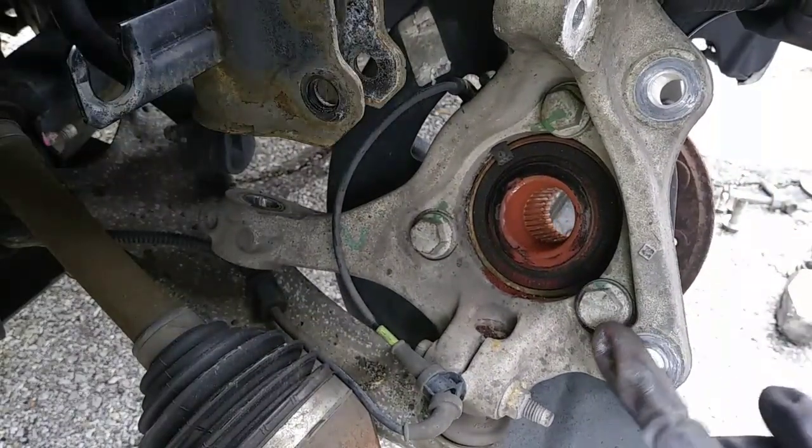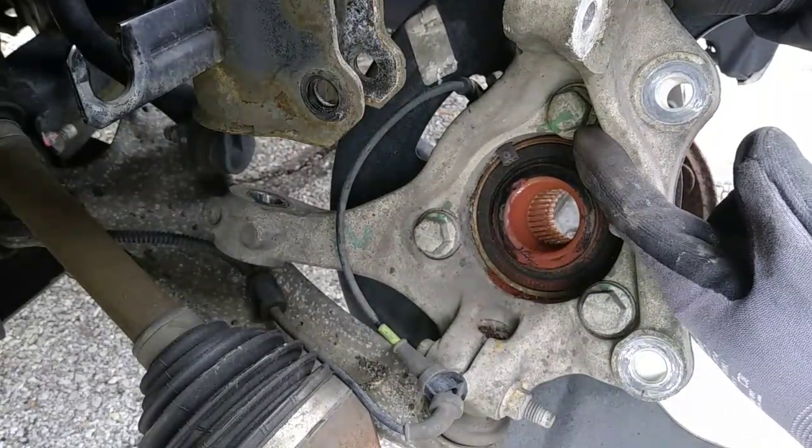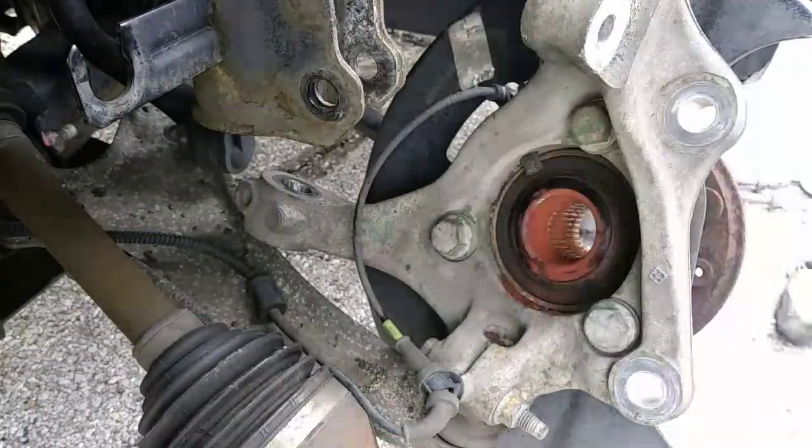Now we have complete access to the three fasteners for the hub assembly, and you'll need that 18mm socket for removal again.